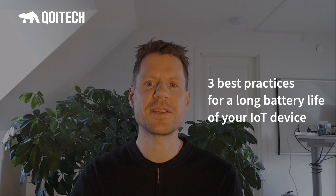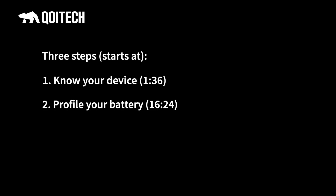Hi, I'm Björn at Qoitech and today I'm going to show you the three best practices to get that long battery life for your IoT device. There are three steps to consider. First step is know your device — optimize design and measure for all conditions. Second step: profile your battery — evaluate and pick the right battery based on actual measurement, not just the data sheet. Third step: emulate the battery for your application. In the end you will have an estimate of the battery lifetime of your device.